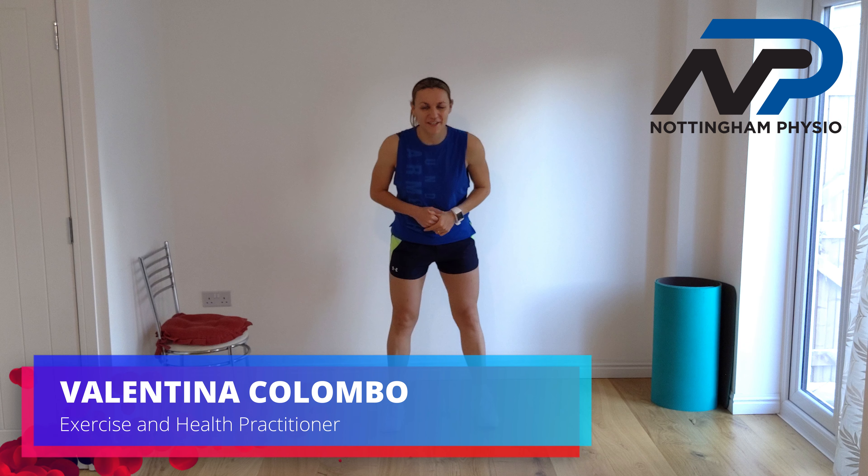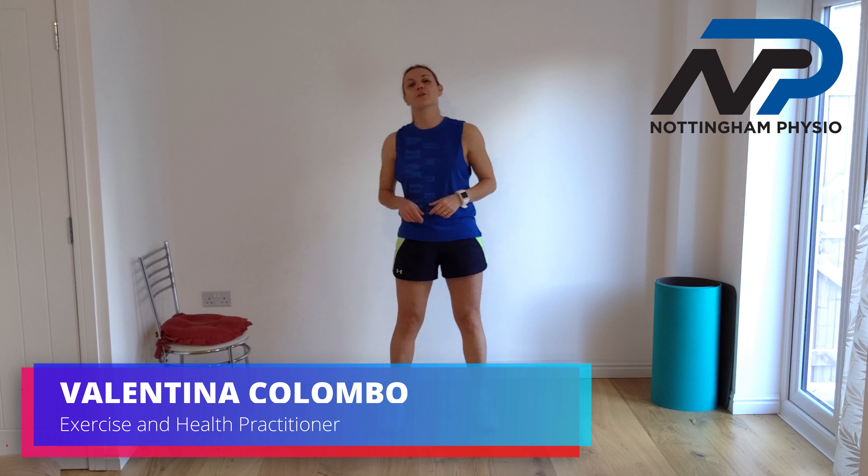Hi ladies, Valentina here. Welcome back to another workout for women over 50 and 60 who want to exercise at home. In the previous week we have seen a workout for beginner level and intermediate level, and today we are going to see the workout for advanced level. It could be very challenging if you are very active and a sporty woman. If you found the intermediate level a bit hard, I would suggest to continue with the intermediate level circuit and then when you feel ready, try to do this one.